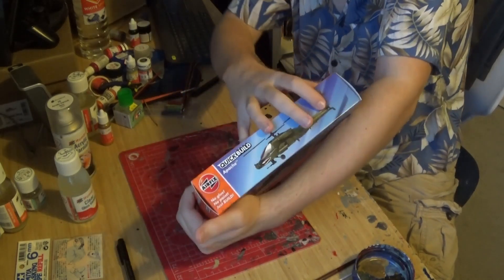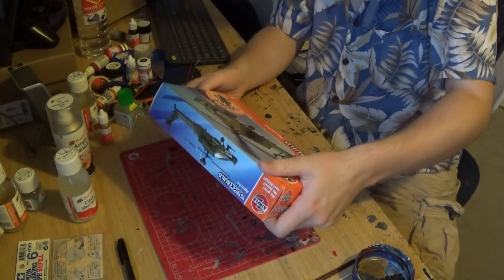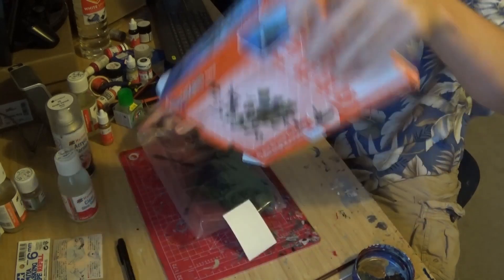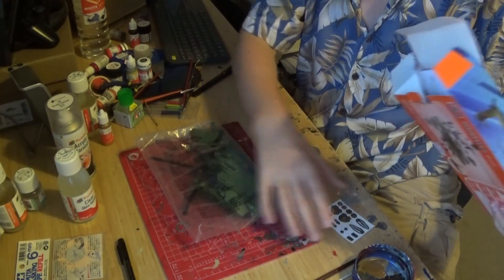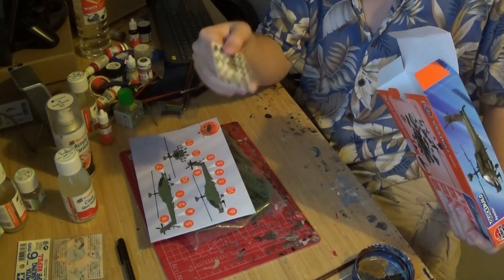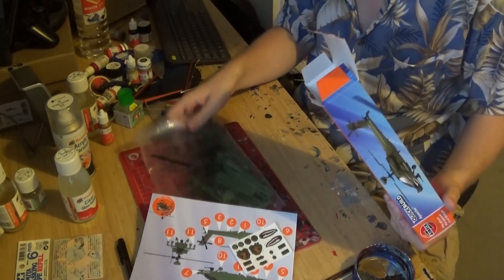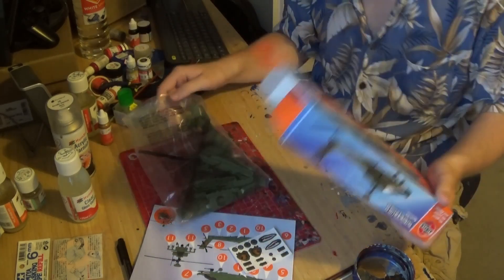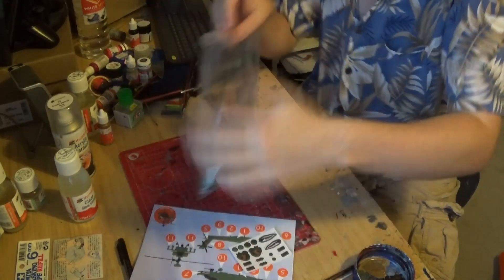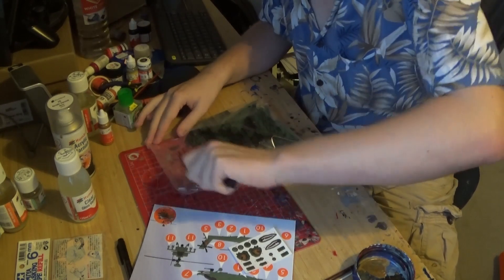God, why do I make these boxes so hard to open without wrecking them? Okay, inside you get an instruction manual, a sticker sheet, and all of these parts — and nothing else. Let's crack this open.